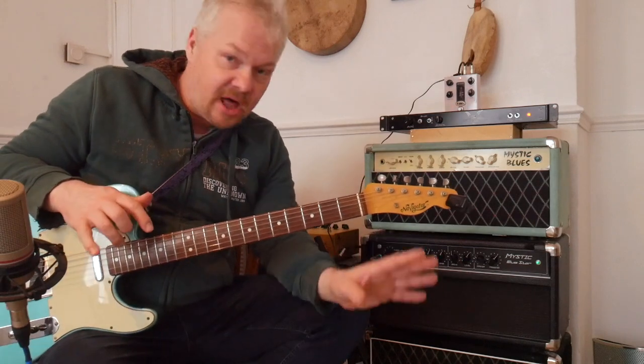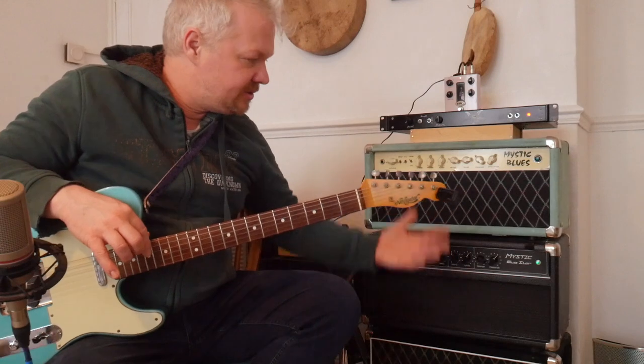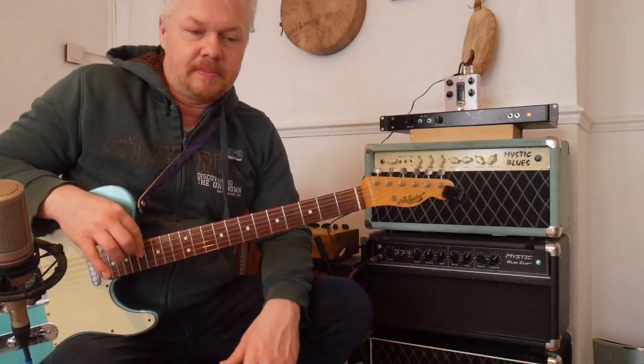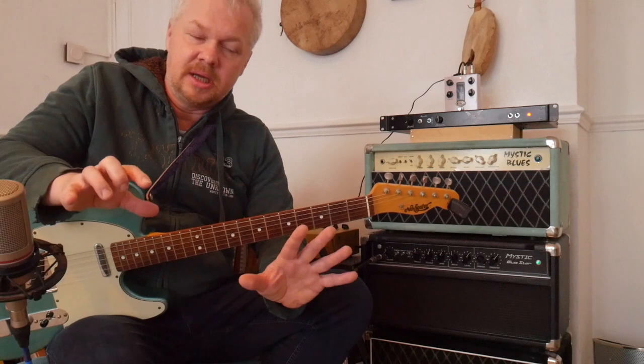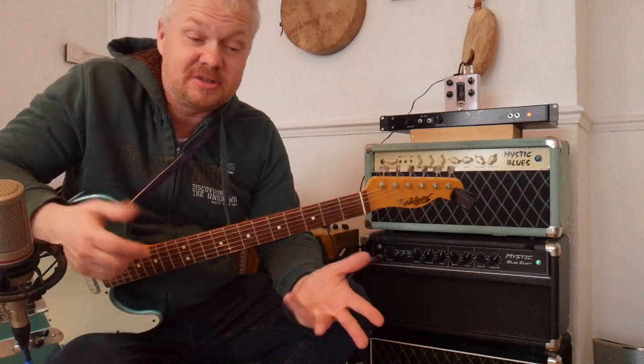The other most important thing about this amplifier setup — because this is really a whole system — is the speaker. It's really, really important. I can't say how important having the right speaker is, trust me.